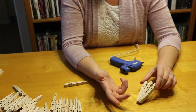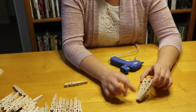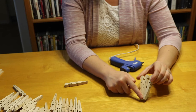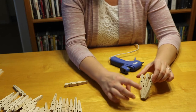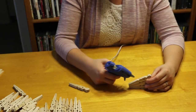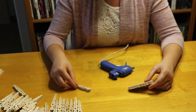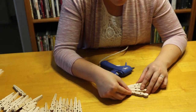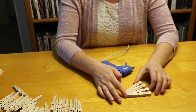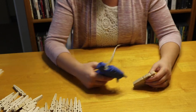You only need the glue on that little part right here — if you glue all the way up, you're going to see that glue later, especially with hot glue. Just a little strip right along here where the pieces come together. You can lay them against each other on the table for ease, or pick it up if you want. Just keep doing that all the way around.